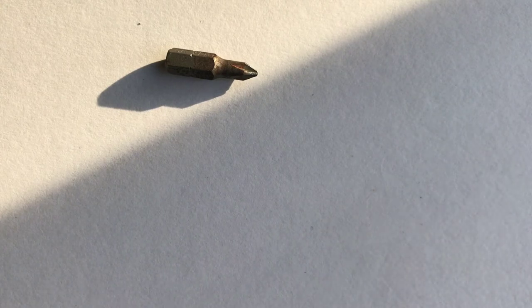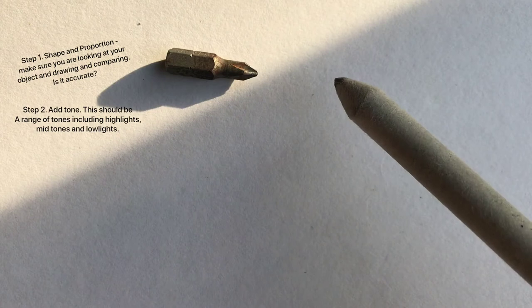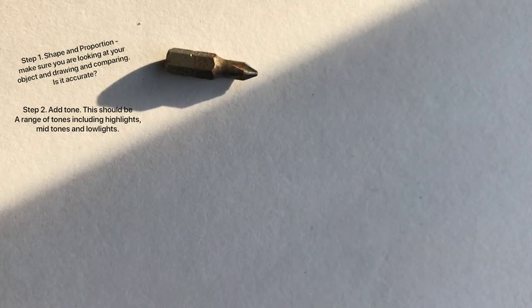What we're going to do is broken down into three basic steps: proportion and shape, tone, and texture. Each one of these adds a different level of marks to what you're doing. I've also got in front of me some tools I'm going to be using, including basic things like pencil, rubber, and pencil sharpener. I've also got one of these blending sticks - in a different video I'll show you how to make one using some bits of paper.